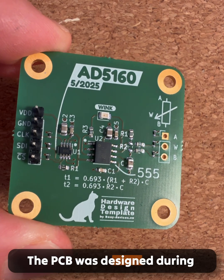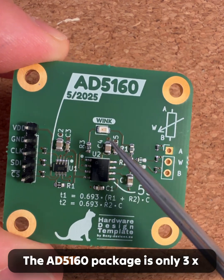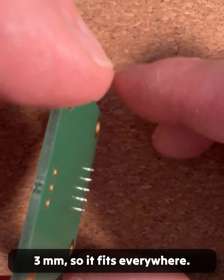The PCB was designed during one of my KiCad design live streams. The AD5160 package is only 3x3 mm, so it fits everywhere.